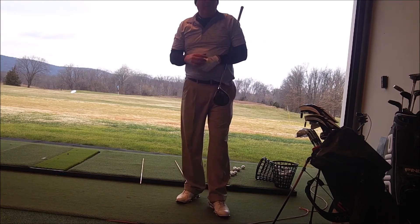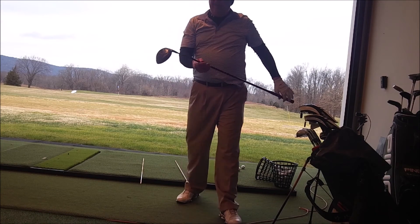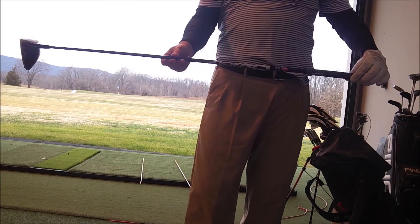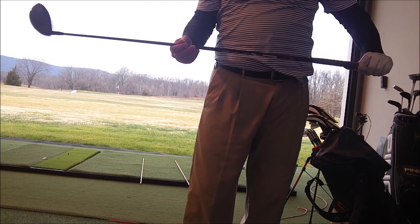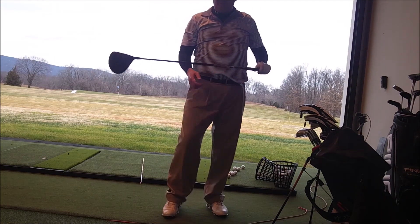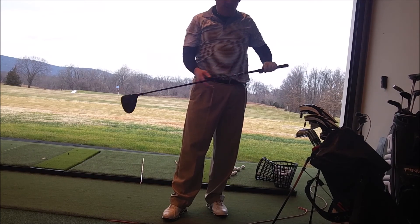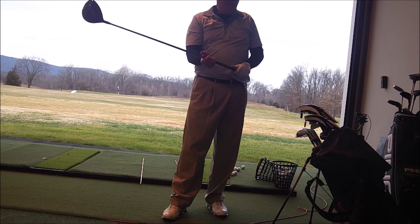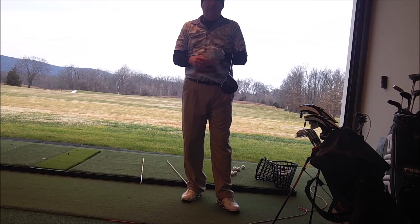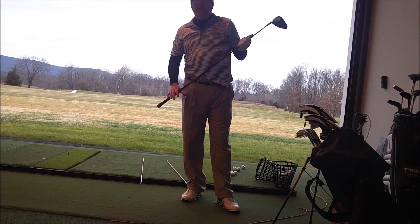I just want you to see the kind of process I'm using to get better. I've got an 8-degree TSI 3 driver with a tour issue LA Golf shaft Trono 65X — the one that Bryson's using, something similar to that. I'm going with a lower loft, stiffer shaft, which is demanding. You've got to really swing it well to get this thing to go good. Let's keep pushing it — see what you guys think. Thanks, see you.